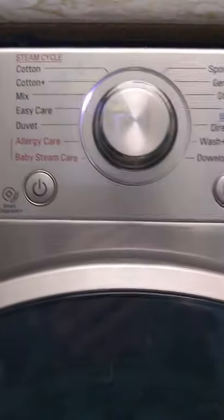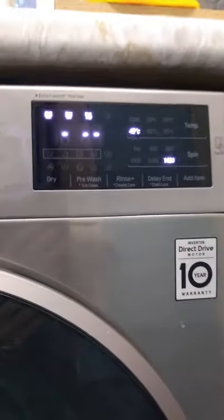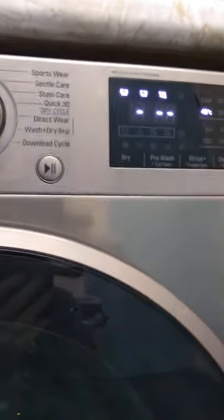You can see I've got this on mix, and the standard settings are 40 degrees and 1400 spin. On this weight, as I did before, it will come out at about five hours.